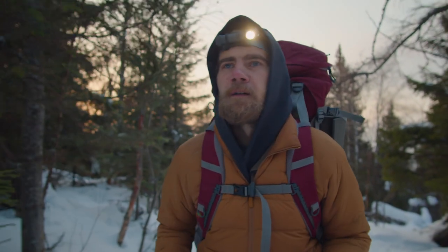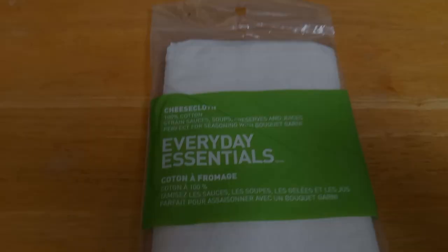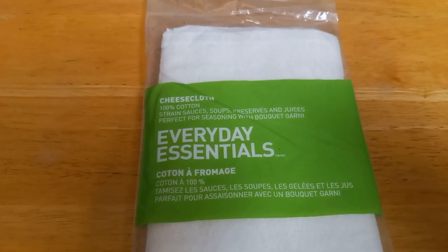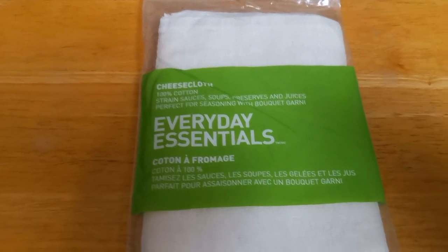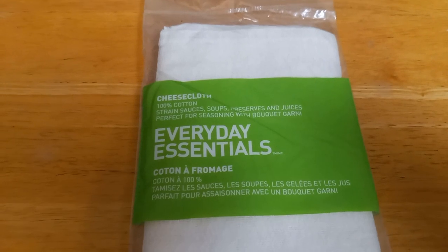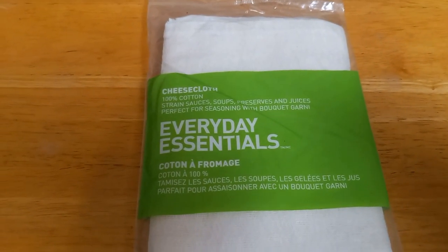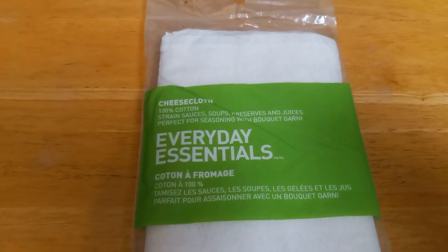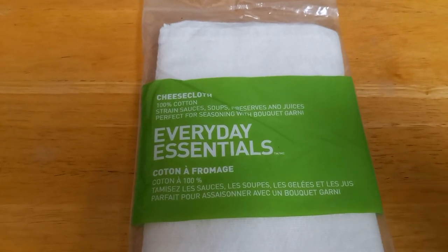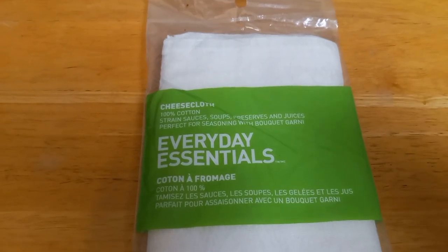This next item might seem a little odd, but I swear by it — it is a great item to have in any kit, and that would be cheesecloth. When you're trying to purify water and you don't have purification tablets or bleach, the best known way is to boil it. Once the boiling is done, take your water, put the cheesecloth over a second container, and pour the water through it. It will strain out any particles — not microscopic particles, but regular stuff like dirt and debris you really don't want to swallow.